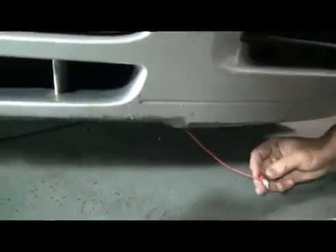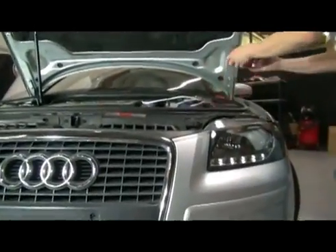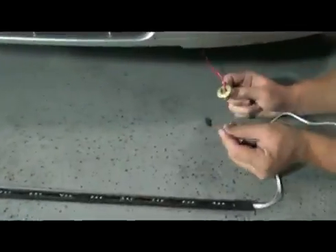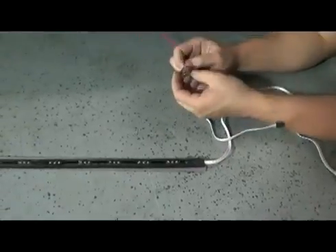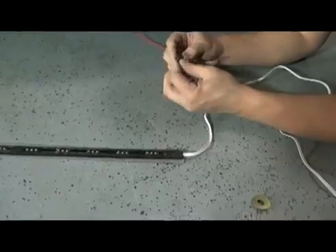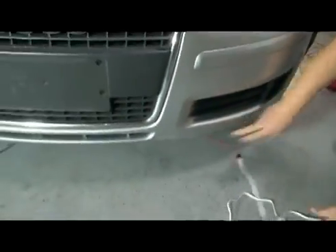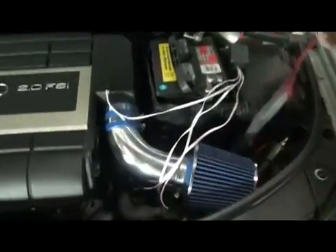Now we're going to go ahead and tie it to the harness. The fish tool will more easily allow you to feed wires through places where your hands might not be able to easily fit. Now we're going to tie the harness to the fish to bring it up through the engine bay. You may be wondering why this is called a fish — just reel your wire up through the body and you'll see why.